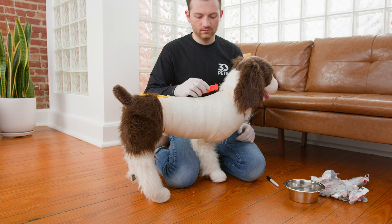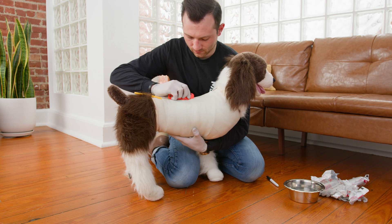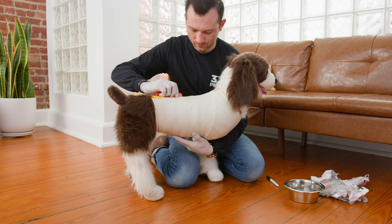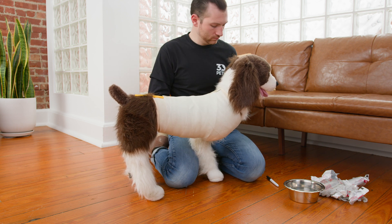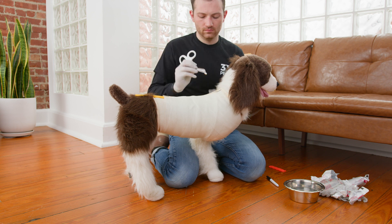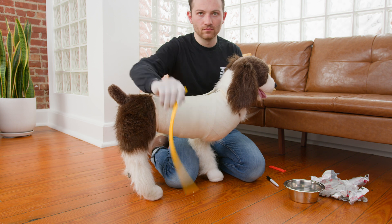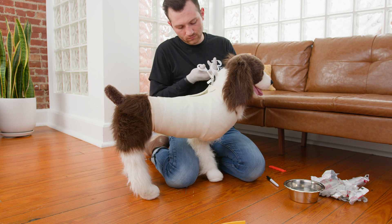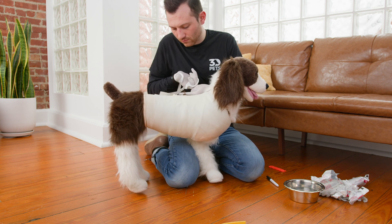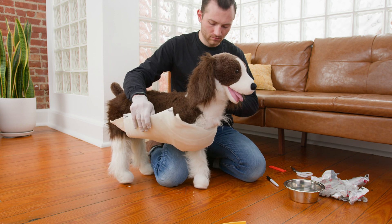Grab your safety cutters, also known as clever cutters, and cut along that cut strip. This will cut the cast off. You can then pull the cut strip out and use your safety scissors to cut the stockinette out. Once we've done that, we can slip the mold off of your pup.